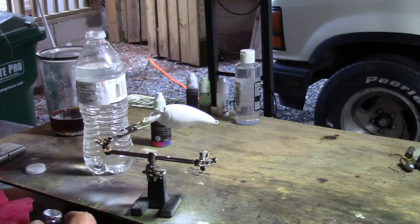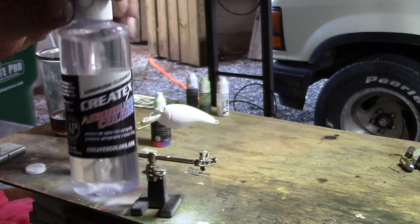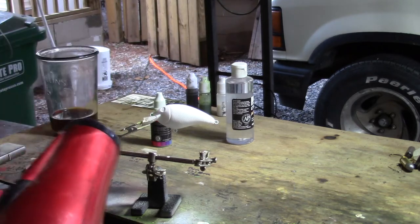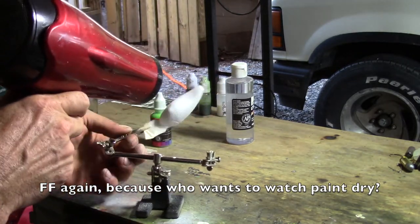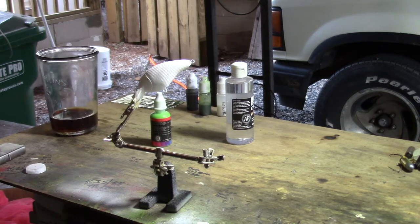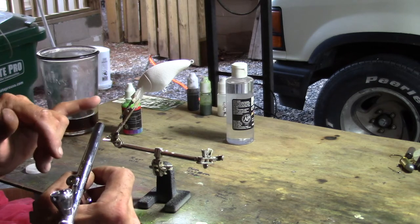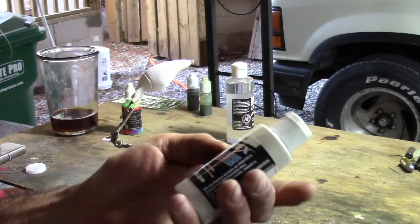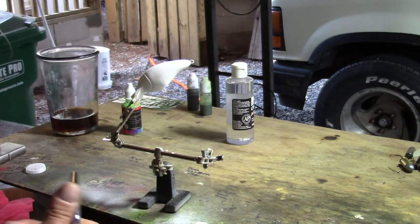I've got some airbrush cleaner — this is also a Createx product — and I'll use it sometimes, but most of the time I just flush it out with water. Now since this is going to be a baby bass pattern, the next thing I'm going to do is paint a coat of pearlescent white on the bottom half. This is also a Createx pearlized white, and I've got a little bit mixed up in a small bottle that I've already thinned.